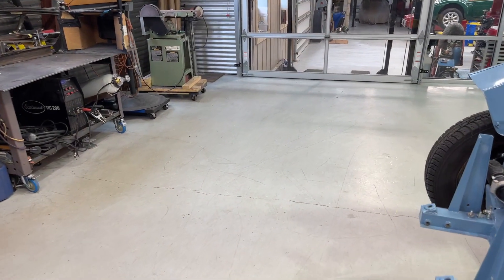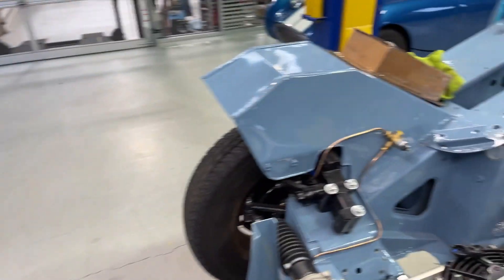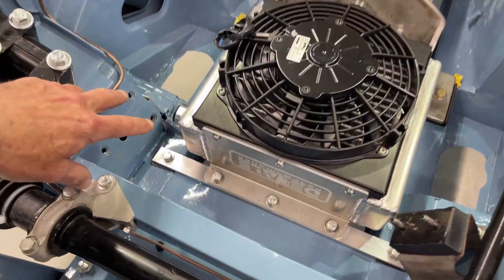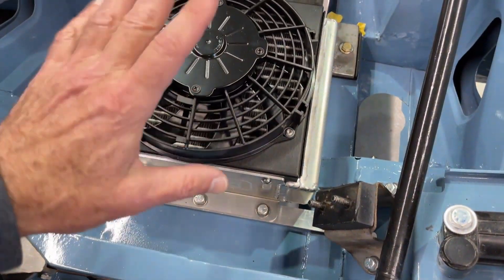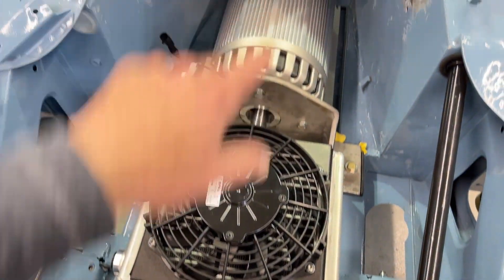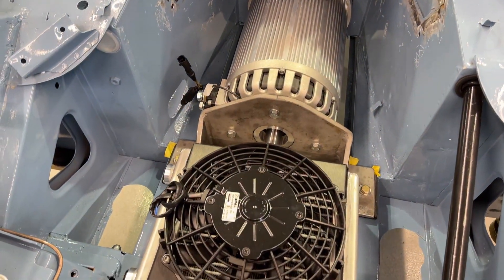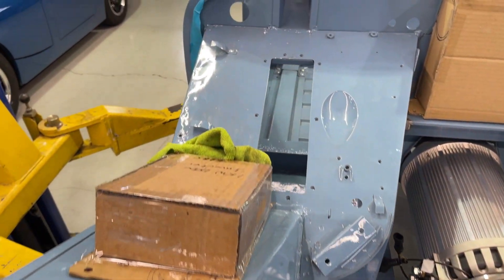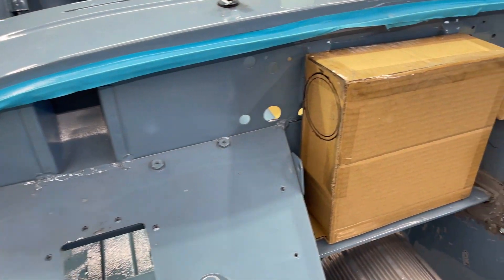I guess technically this is reversible if somebody wanted to make this into a gas-powered FrogEye at some point. But for now it will have these motor mounts holding the plate that holds the battery over this motor and cooler. The radiator here will do the cooling for the batteries and the control panel, which will all be installed in coming weeks.